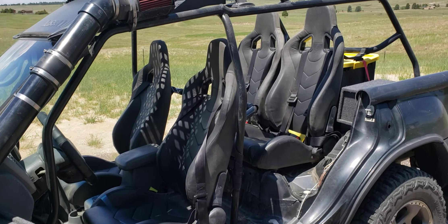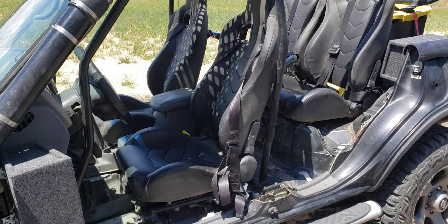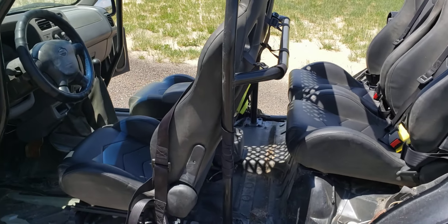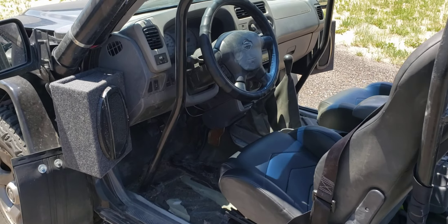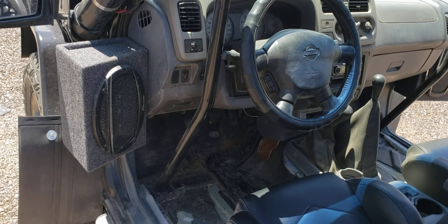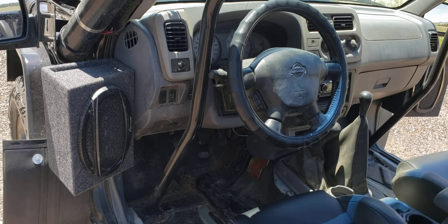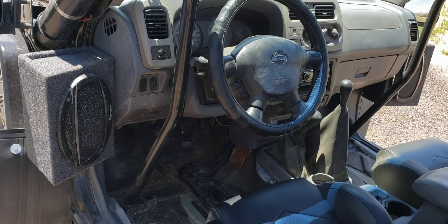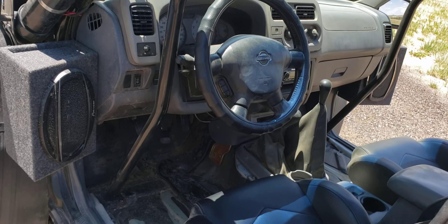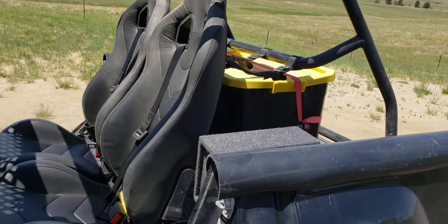The seats are some generic eBay seats — I talked the guy down to $350 shipped for a set of four. The seat belts are four-point harness belts, Energy RG brand, which I hear is a good brand. The speakers are Pioneer — nothing expensive, I think I bought all four for around $60–$80, and the speaker boxes were $25 a pair. I just wanted some tunes because it gets pretty boring hearing nothing but road noise and exhaust.